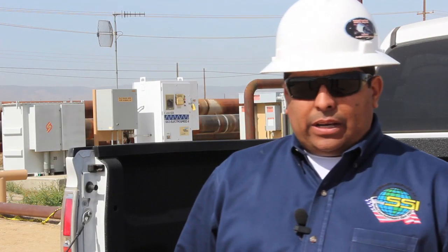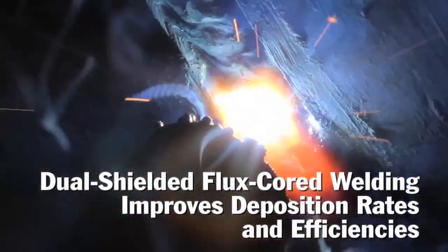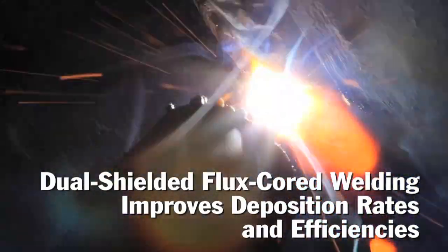We've actually experimented with switching over to a pulse arc with a simple hit of a switch, and were able to stay with the wire that we ran the first pass with, which was a hard solid wire. For the most part, we simply switch over to a 0.45 dual shield, and we fill and cap with the 0.45 dual shield.